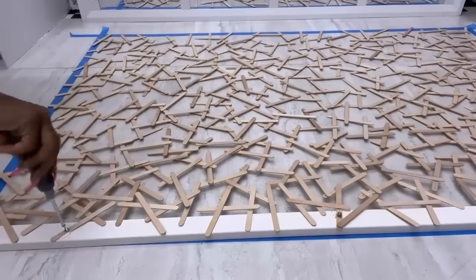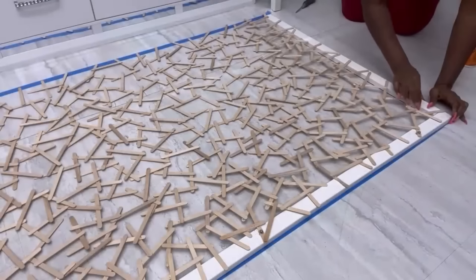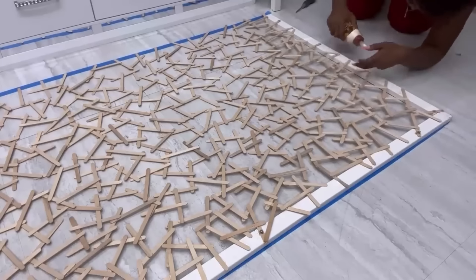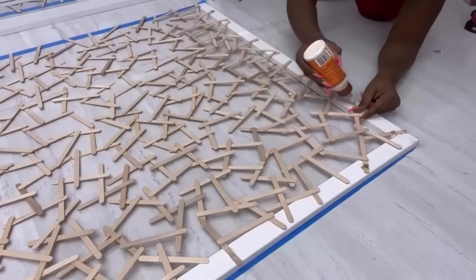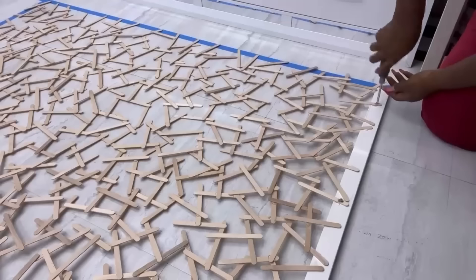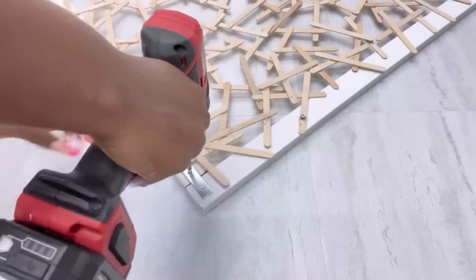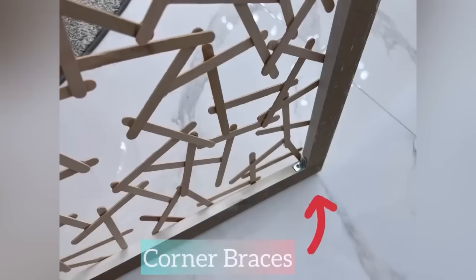I picked a few craft sticks to use screws on them to attach them to the frame. I made my frame after I had made the pattern with the craft sticks, but I would highly recommend that you make a frame first before then having the craft sticks mounted on top of the frame. I used a mending plate on all four sides to hold all the pieces of wood together, and I also added corner braces for better stability.